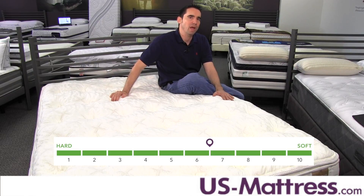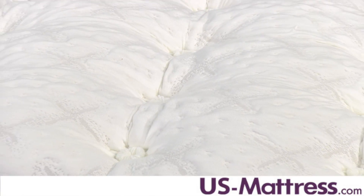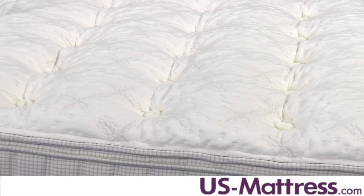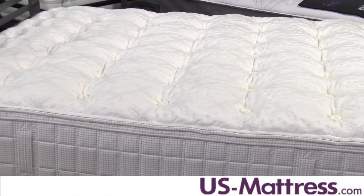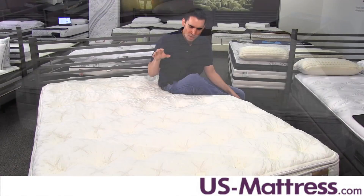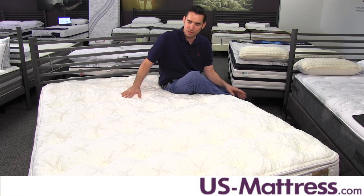This is near the top of the line and features a number of really nice comfort padding layers designed to provide good long-lasting pressure relief and support. In the quilt you have a 10-cell fiber infused quilt designed to help wick away moisture as well as provide temperature control to keep you sleeping at a thermal neutral. It also has a very soft, almost teddy bear quilt-type feel, so it's very nice and conforms well.